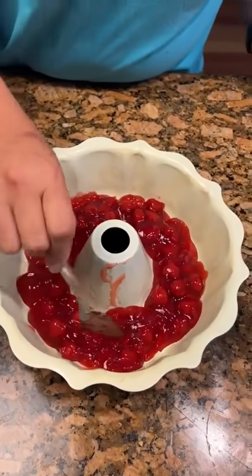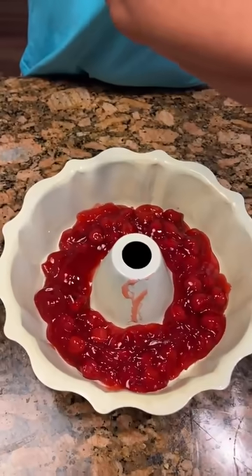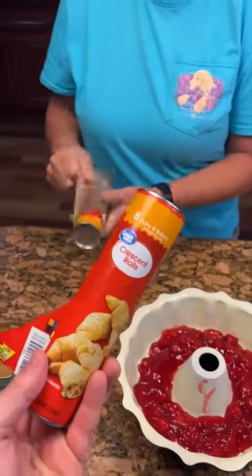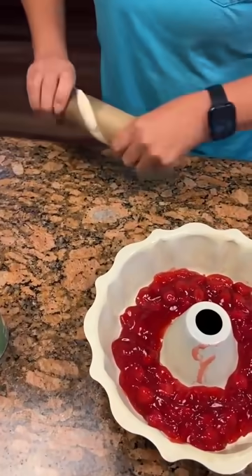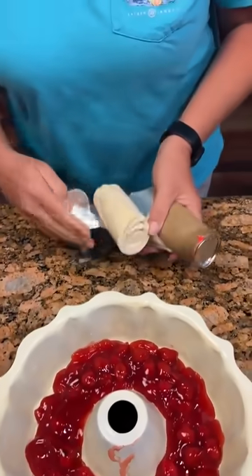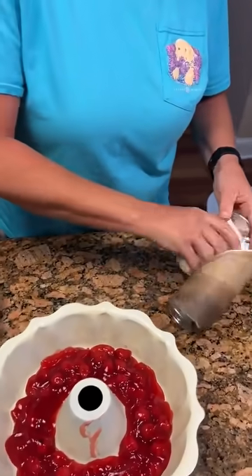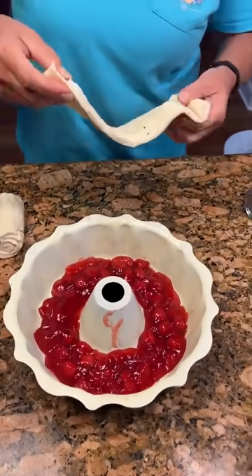Get all that good juice out there. Then we're going to get our crescent rolls — just some regular plain crescent rolls. They're already in halves for us. Unroll it, just flop it in there one thing at a time.